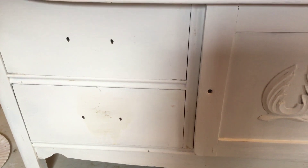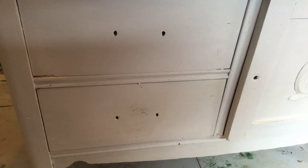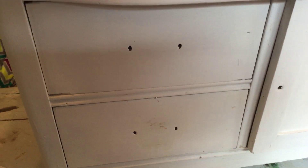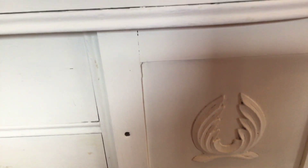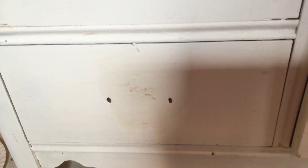Hi guys, it's Shannon with the Studio 19. I just wanted to come on today and share something that took me a long time to figure out — it's painting white furniture. When you paint white furniture, you will run into something called bleed-through. As you can see on my piece, especially in this one spot right here, it is definitely bleeding through. Right here you can see that's bleeding through as well.